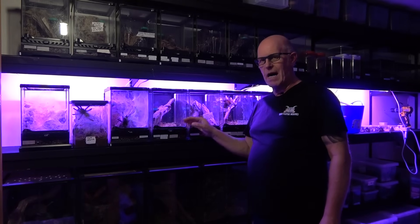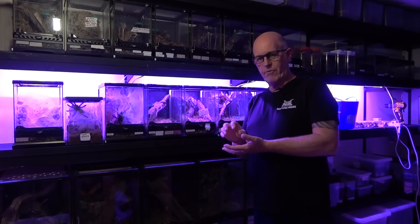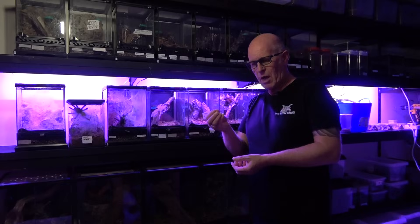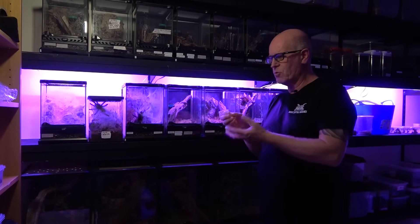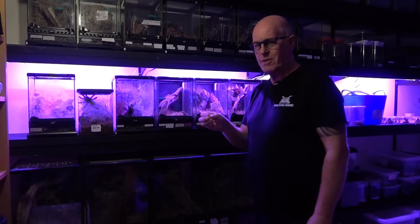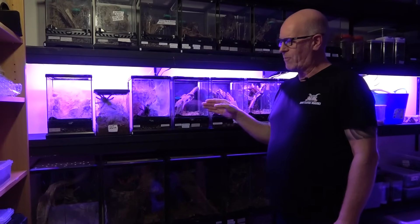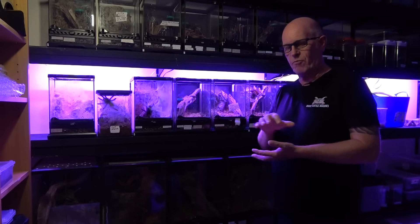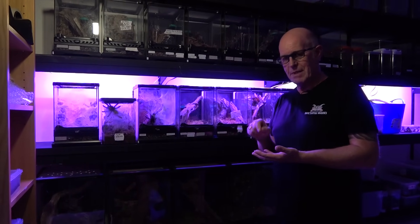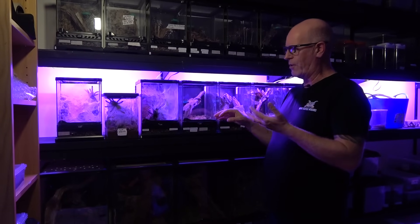It's worth highlighting that people get really hung up with humidity with avics, especially when they're small. Most people that lose their avics when they're very, very tiny is because they're keeping them far too wet. They need to be literally just on that point of moisture — very, very little. It wants to be just on the point of being damp, but that does not mean wet. As regards to ventilation, we've kept them in sealed tubs with no ventilation whatsoever and they've done equally as well. The key point is getting your humidity in that enclosure correct.